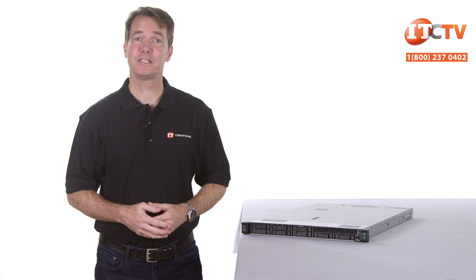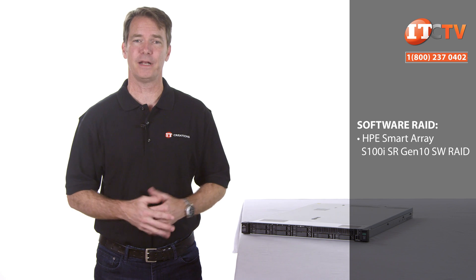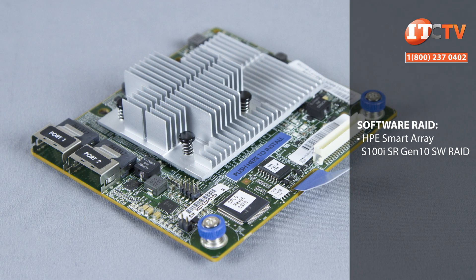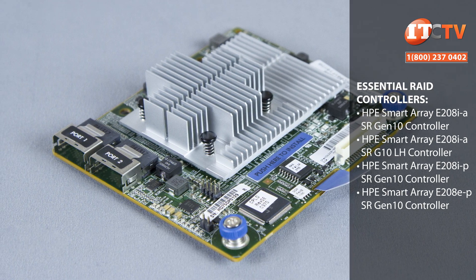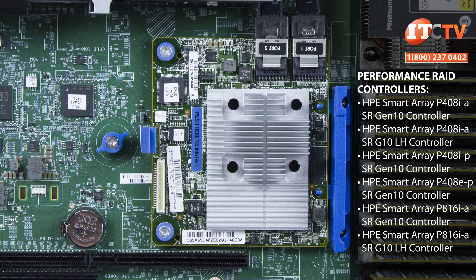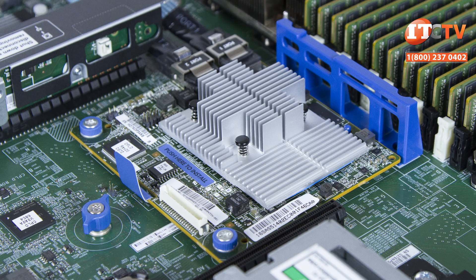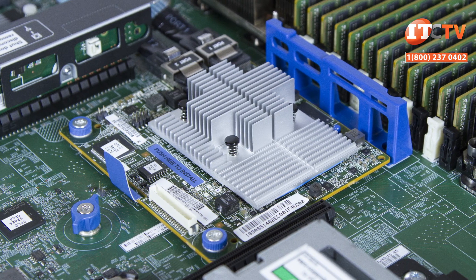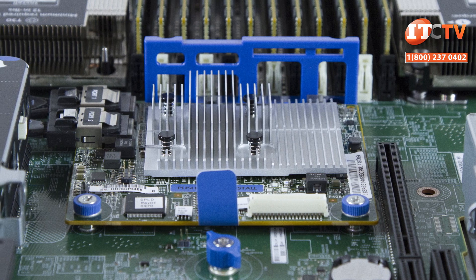The system comes with an embedded HPE SmartArray S100i software storage controller, which is turned off by default and must be enabled. The pre-configured models also come with a choice of HD controllers depending on the chassis: either a SmartArray E208i, a P408i, or a P816i. The E208i supports standard business applications, and both the P408i and P816i are performance controllers, with the latter offering a low-profile heatsink to accommodate a GPU in the primary riser.